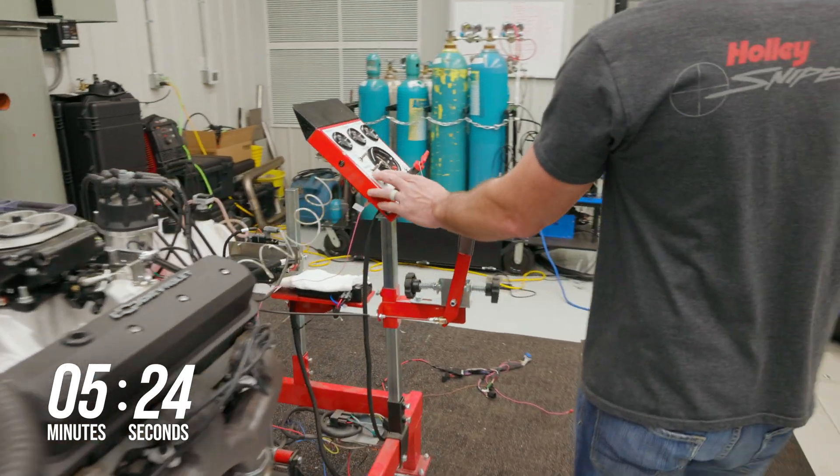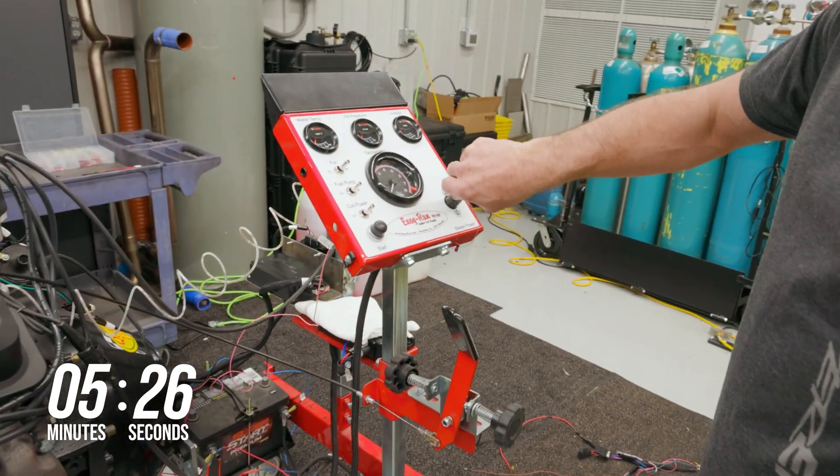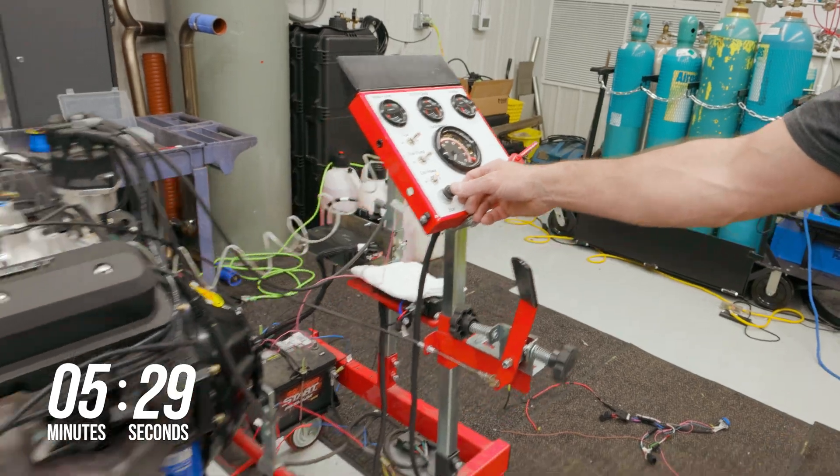Once the calibration is complete, you'll have to power the system off for approximately 3 to 5 seconds. Then you can turn the key back on and you should hear the fuel pump kick on and prime the system. When you're ready, crank the key and wait for the magic to happen.